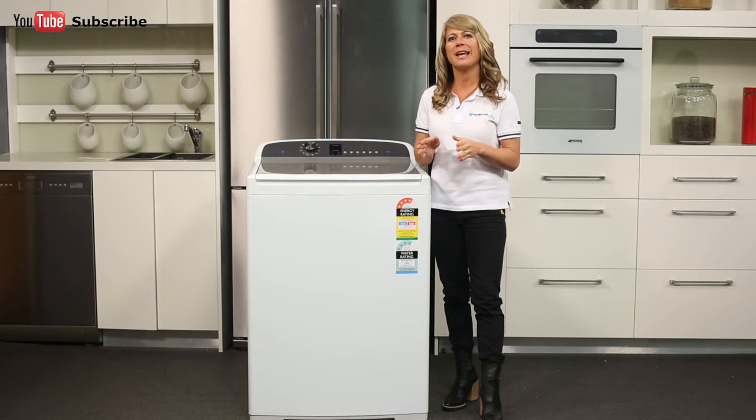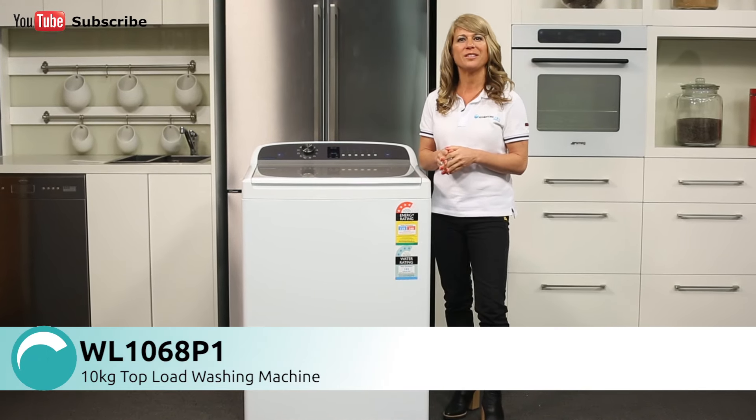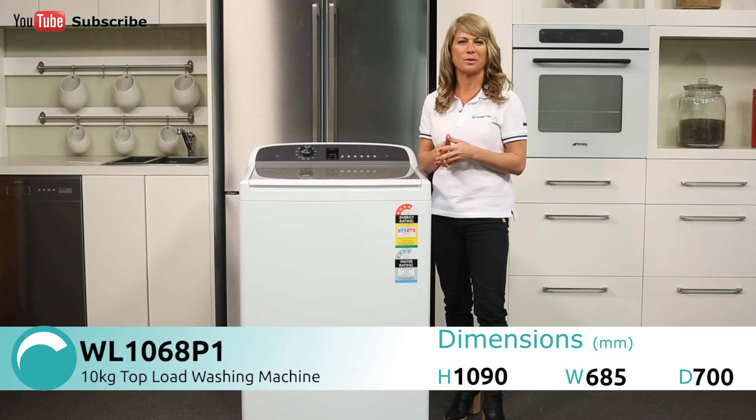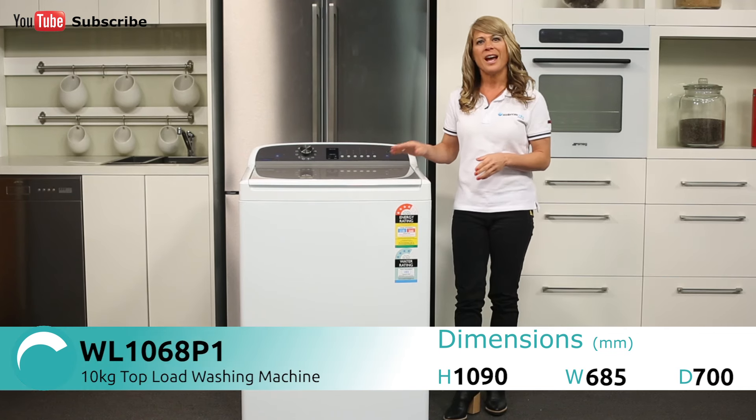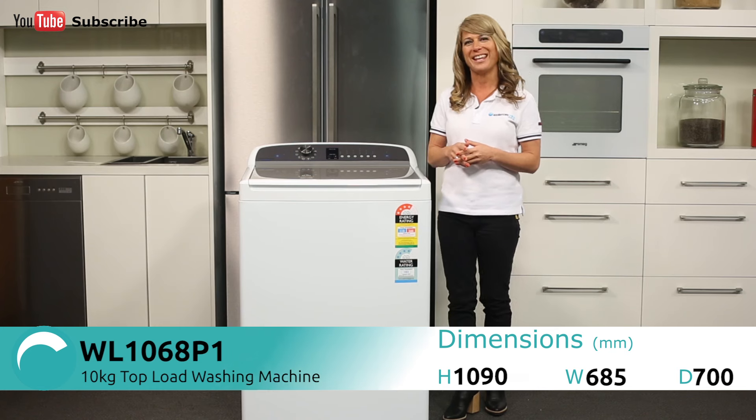Hi, I'm Mel from Appliances Online and today we're looking at the WL1068P1 Top Loader Washing Machine from Fisher & Paykel. This model is finished in a classic white and it also comes with a 2-year part and labour warranty.